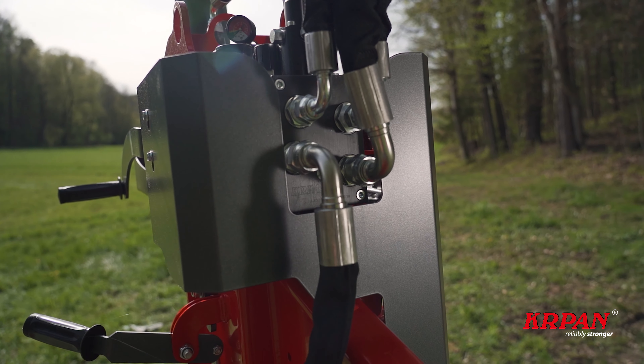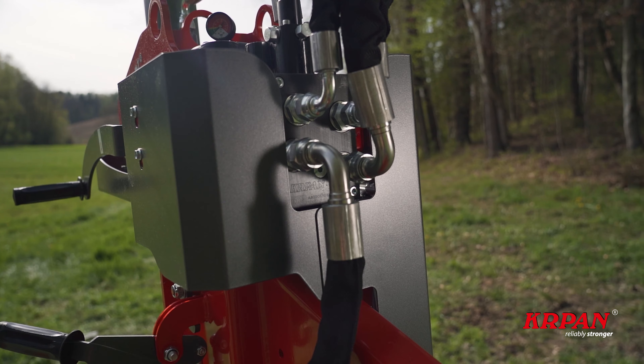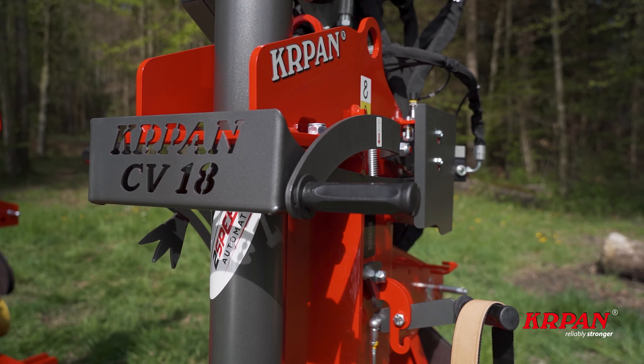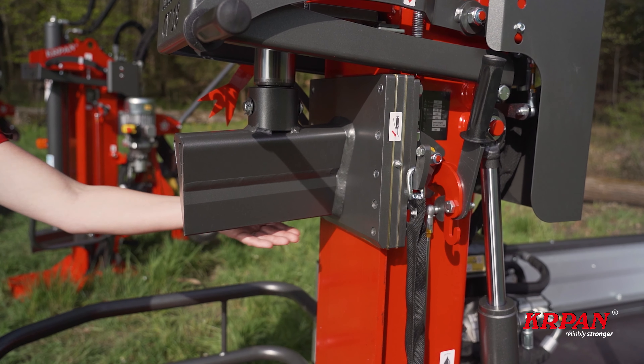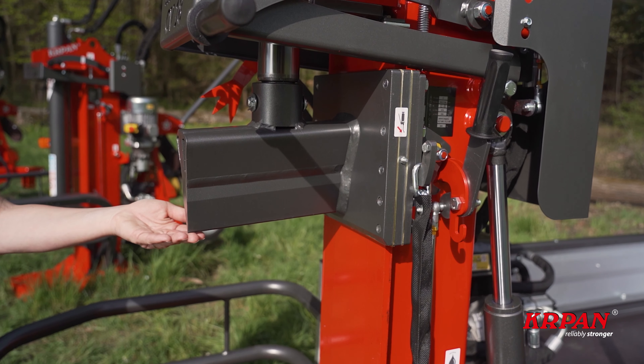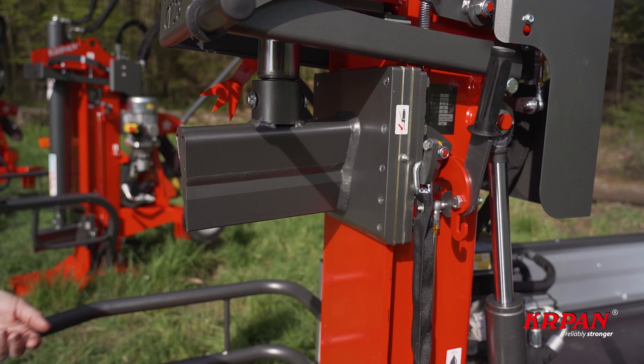There is a two-speed automatic valve with two splitting speed levels that switch automatically when more force is needed due to hardwood. The wedge comes with a four-way inclination to enter the wood with ease and to orient the split log towards the splitter body for safety.